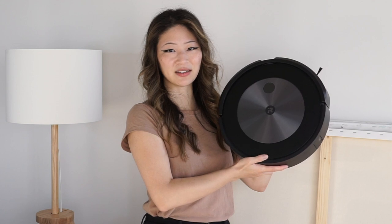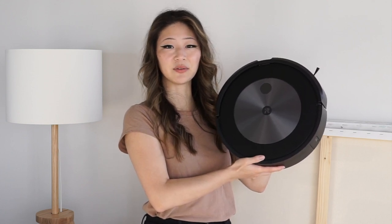Hi, and welcome to the Best Buy Blog. My name is Rae, and in this video I'll be reviewing the iRobot Roomba J7 Plus.